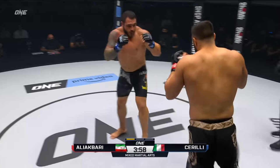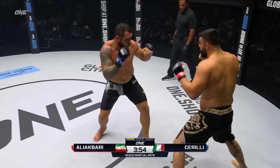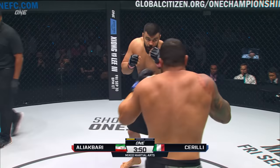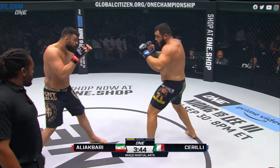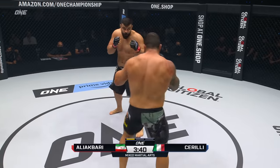This is where Akbari needs to stay patient on the inside and not waste too much energy trying to throw these knees and getting caught in this flurry of punches that's going to drain his gas tank. Through one of those leg kicks, I think he needs to keep going back to that just to keep Ali Akbari stationary so he can start putting his combinations together.